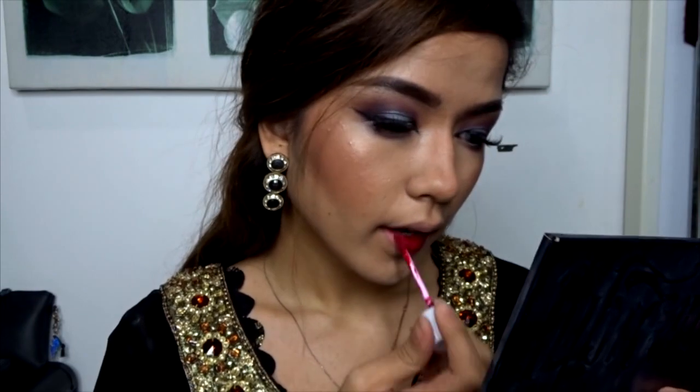For final touches — lipstick, red. I chose red because it's a very dark color and this look is mainly revolving around dark shades, so I thought it was perfect. Basically that's it for the first half of this tutorial.